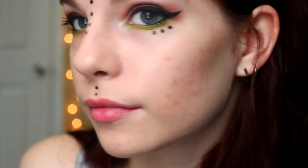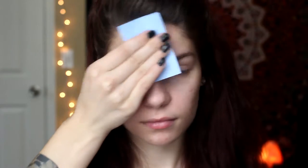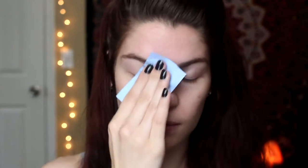Hey everyone, welcome back to my channel. In this week's video I'm going to be showing you how I came up with this different summer music festival makeup look. Every year I go up to Chicago for Lollapalooza and every year I see people walking around with crazy outfits and crazy makeup, which I love. This year I wanted to create my own kind of crazy makeup — it's actually pretty subtle.